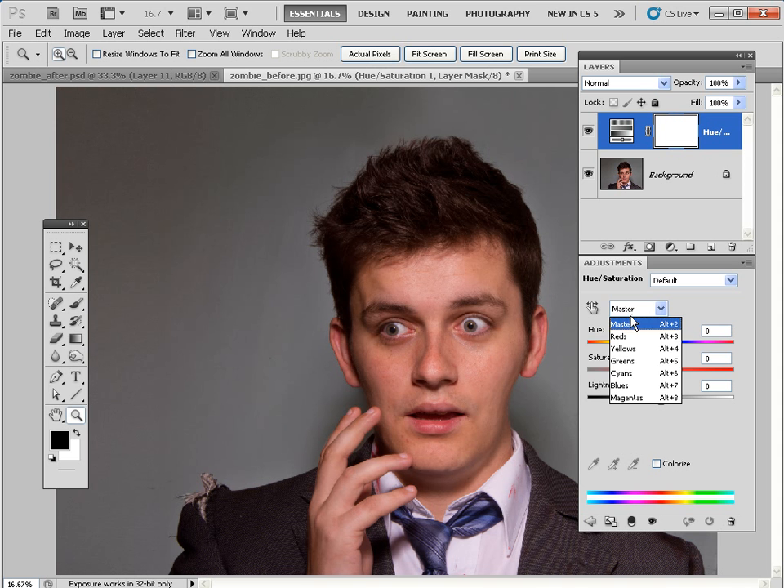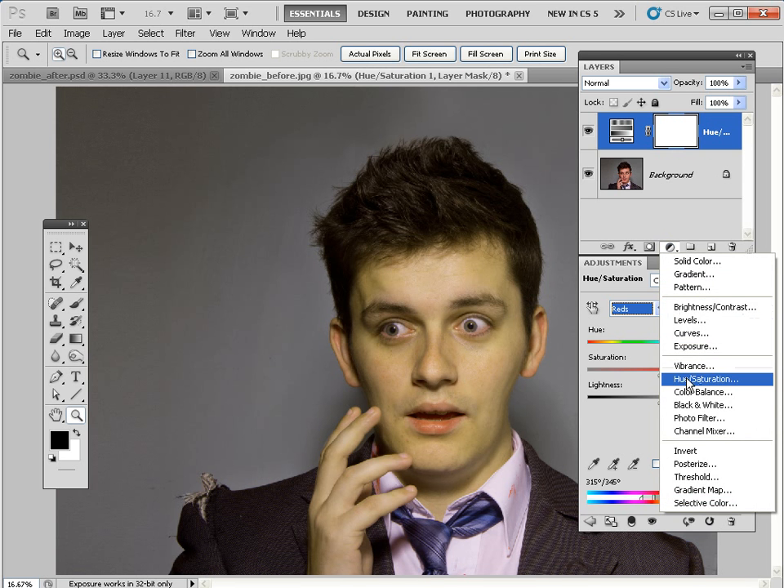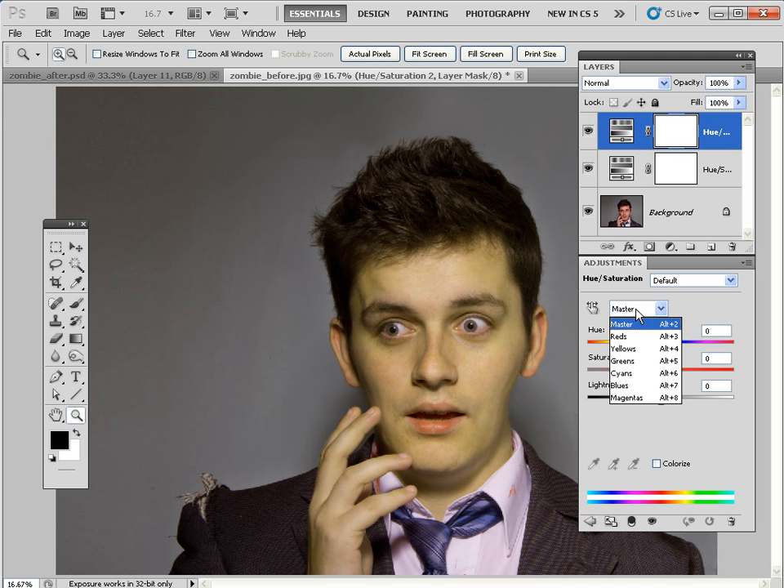We're going to target the skin tones — the reds for starters — and change the hue of those skin tones to make him look a little bit more jaundiced. Around about plus 30 will give us a yellower looking face. Then we can create another adjustment layer: go to Hue/Saturation again, target the yellows, and change the hue to make it a more gangreous green — take that up to about plus 20. He's certainly looking more like a traditional Romero 1970s-era zombie with a green hue. We can take the saturation down to about minus 10 for a more subtle, pale effect, and reduce the opacity of that layer to around 75%.